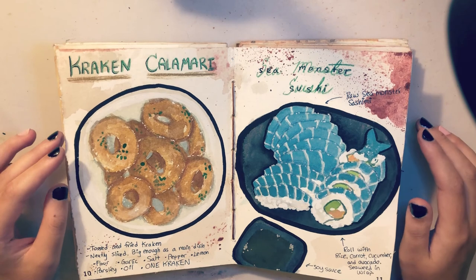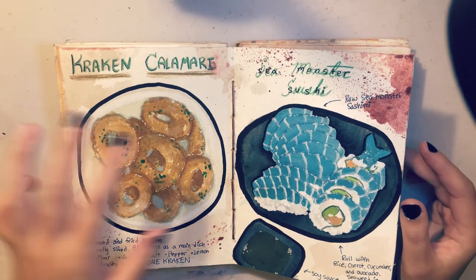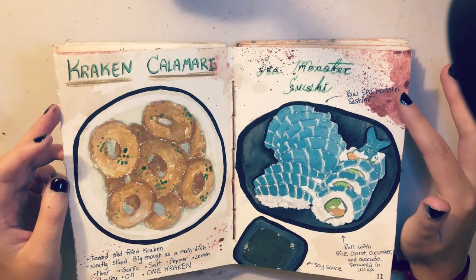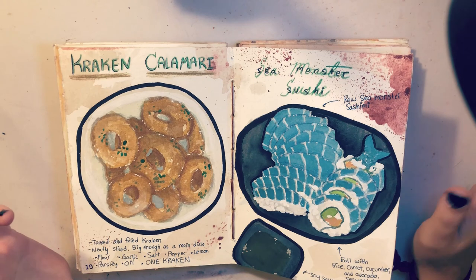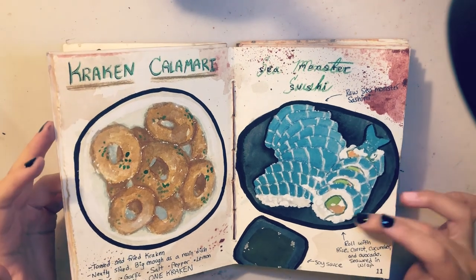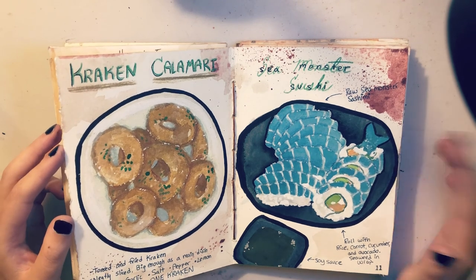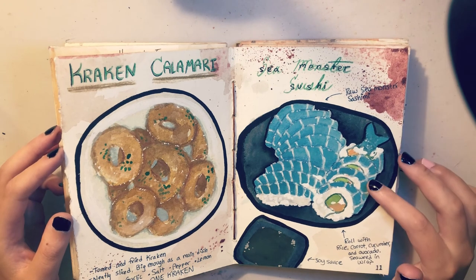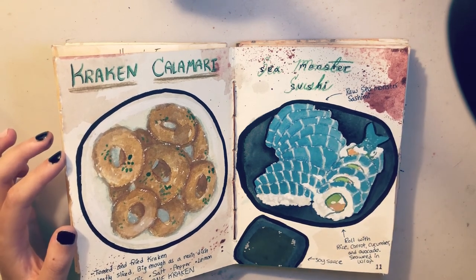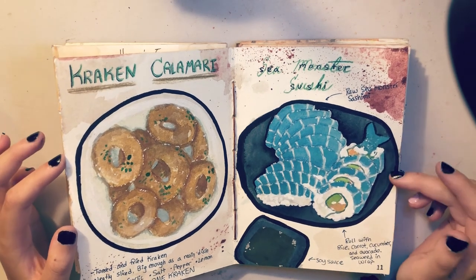Then we have two more illustrations back to back. This is still watercolor. I really wanted to make this one look kind of bloodied around the edges because it's sea monster sushi. I saved images of salmon sushi and then made it blue and plated it — I have the rolls, the sashimi, a little thing of soy sauce. It's really just regular sushi but blue. These are a little blob-y together; from far away it looks like one mass of blue fish.